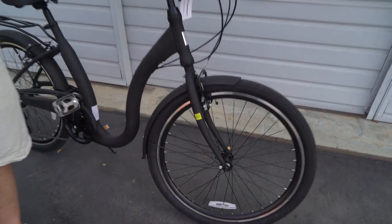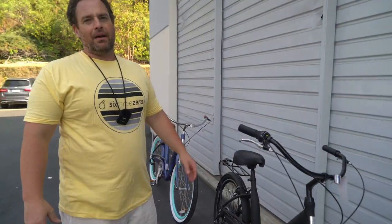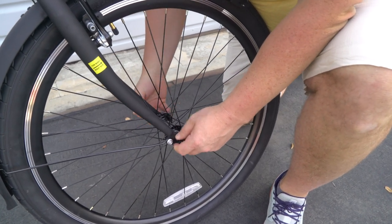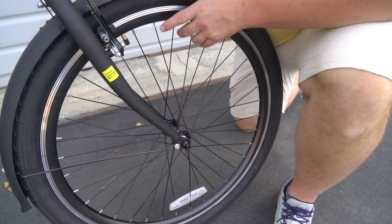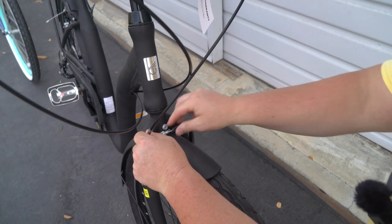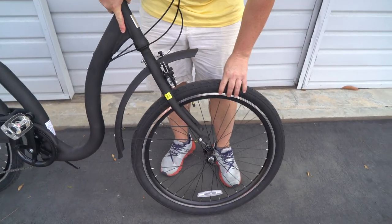In addition to that, quick release front wheel. So if you want to put it in the car and take it with you, pop that front wheel off and easily pop it back on. Let me show you — quick release is pretty easy. You just take this side out and unscrew it, then pull that out enough. You've got to release the brakes first — to release the brakes you just pop that. Then you pull the wheel out, and it's as simple as just lifting the wheel right out.